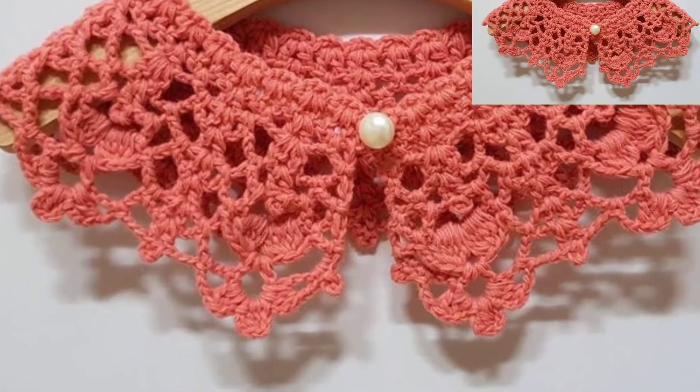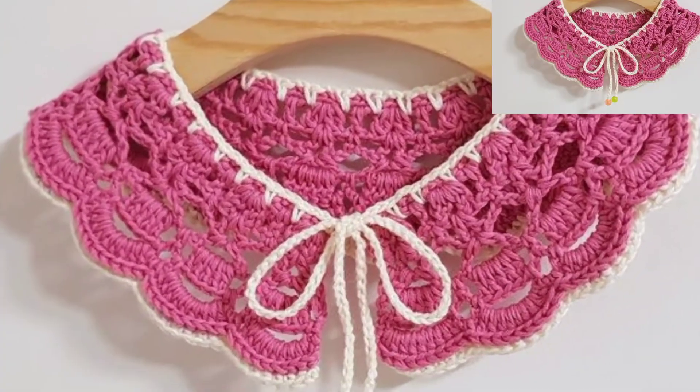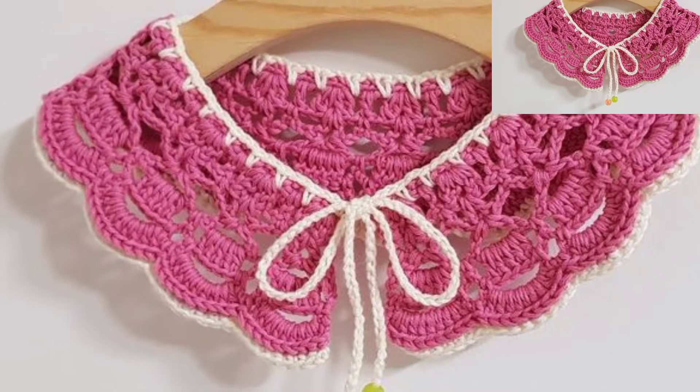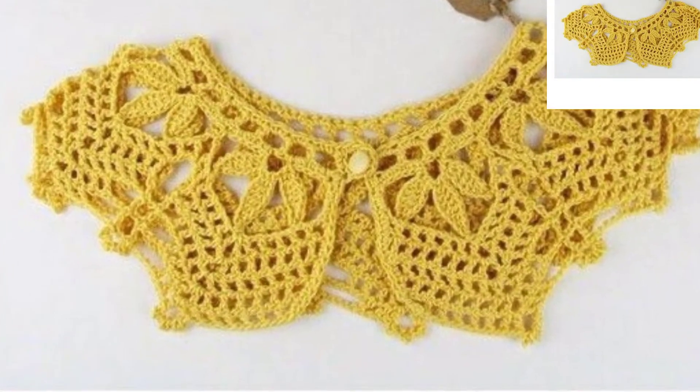If you want more ideas and more crochet patterns, visit my website bpattern.com — the link is in the description box. Click here and also visit my tutorial channel — the link is in the description box.